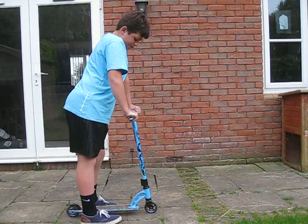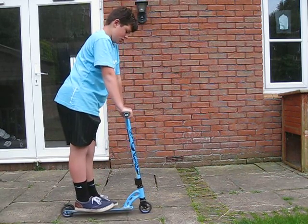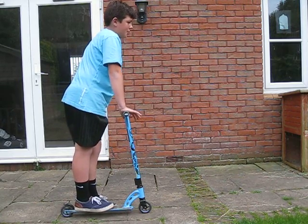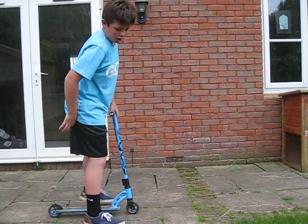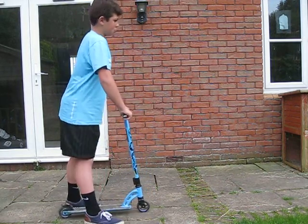It's actually very simple how to do a no footer. This is how I do it — other people probably have different opinions — but this is how I do it, and I can do it the other way as well, so I'll do it both.